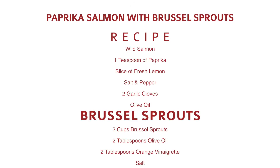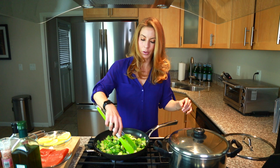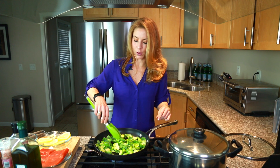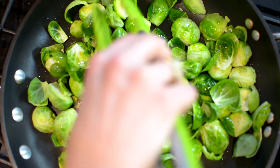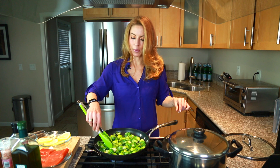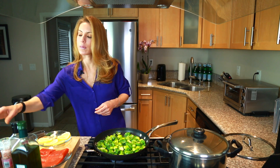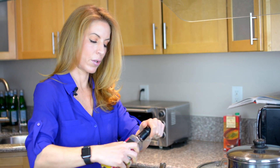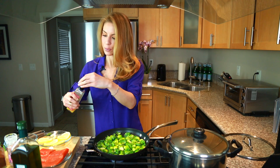So we're gonna start with the Brussels sprouts. I add a little bit of olive oil, first on high flame and then I will turn it down. I previously cut all of them to halves — make sure they're clean. I toss them all in the olive oil and cook them this way for about a minute or two. Then I add some salt and the orange vinaigrette — I put a little bit more than two tablespoons because my kids like it sweet.